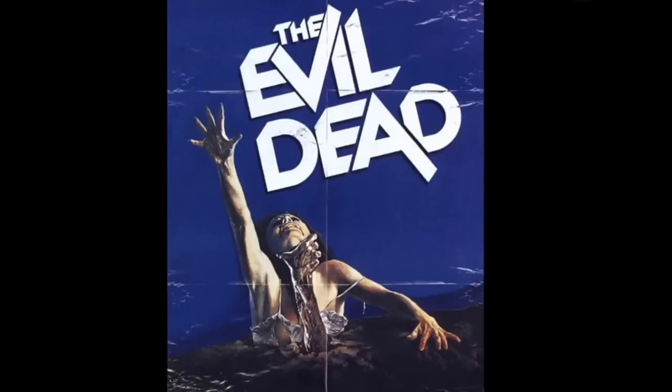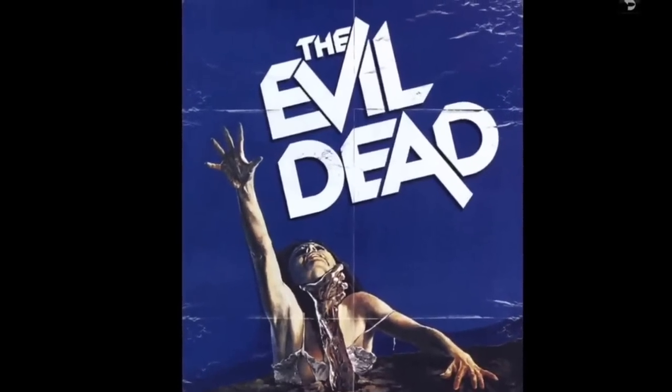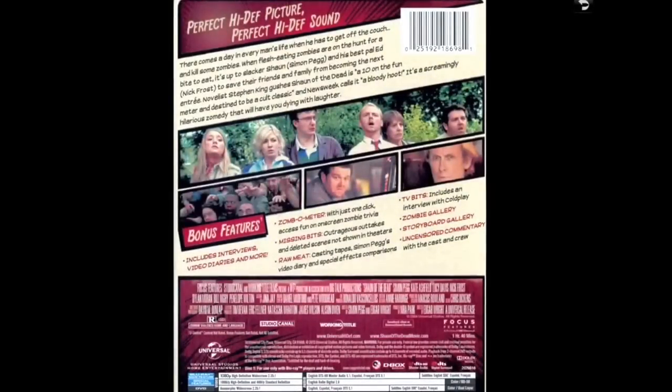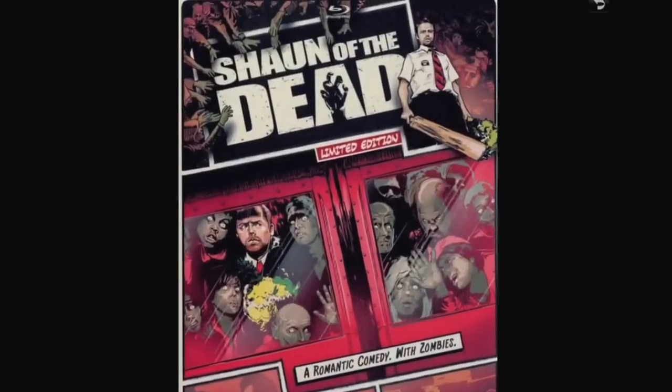Shaun of the Dead — the front says it all: a romantic comedy with zombies. I love these cartoon-like steelbooks. I think I picked this up at Walmart and they're really sharp looking. Shaun of the Dead, based on what it is and the way they did the artwork, was one of the perfect titles to have in this style. You can read the extras on the back pretty well. Good stuff.